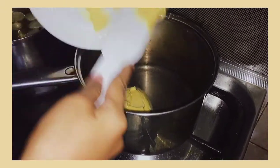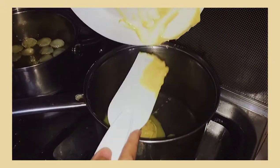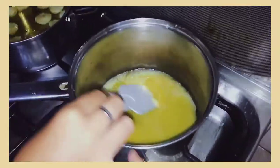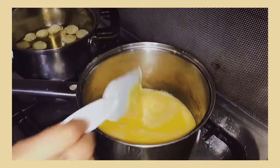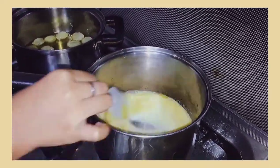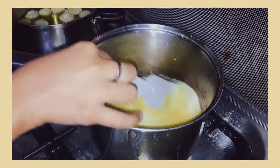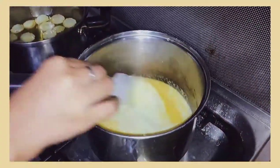Time to make our creamy and buttery mixture. On low heat, place the saucepan and melt the butter. While the butter is melting, continuously stir so it won't burn. At this point, you can either put the minced garlic or the milk first, but I chose to pour the milk first. Just keep on stirring the mixture to incorporate the two liquids. Add the minced garlic and continue to stir so it won't burn.